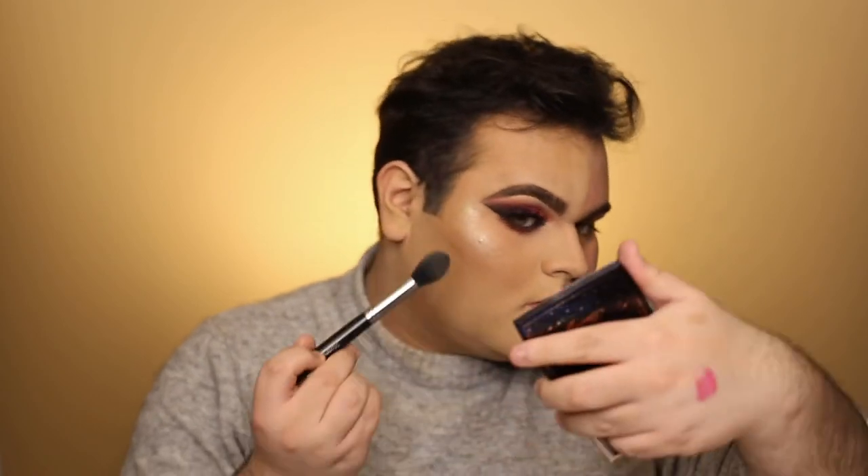I added my highlighter to my under eyes and across my face. I did my lip off camera using the Kylie Ginger lip liner. And that is the final look.